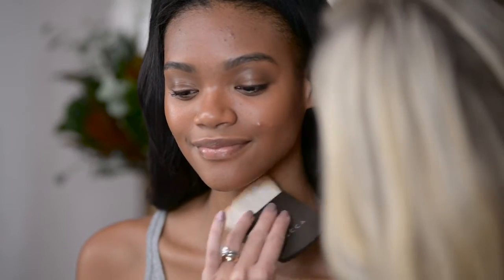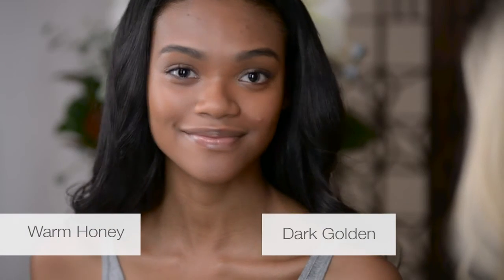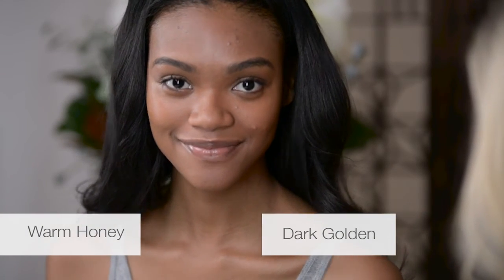So gorgeous. At Becca, we believe that perfection is yours to define. You can use my tips and tricks to get started, but have a little fun with it and make it your own. And don't forget to share your looks with us using the hashtag aqua luminous.